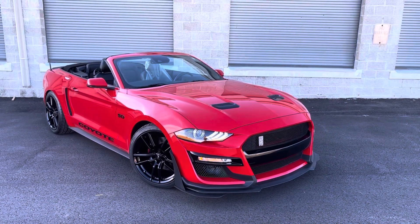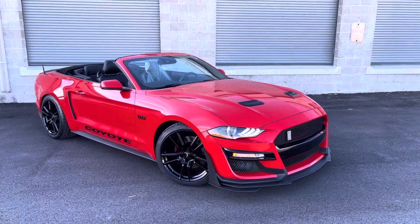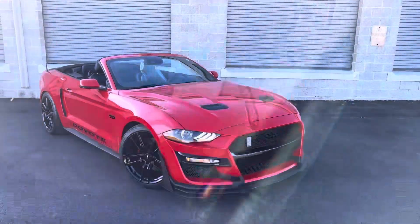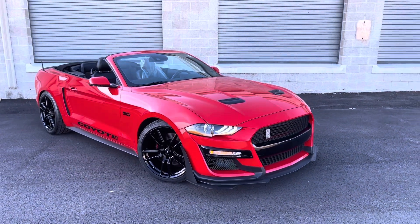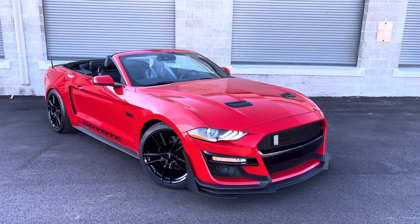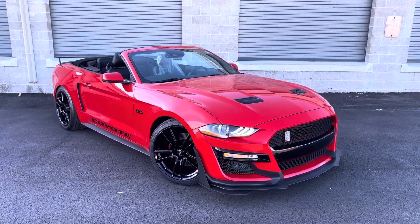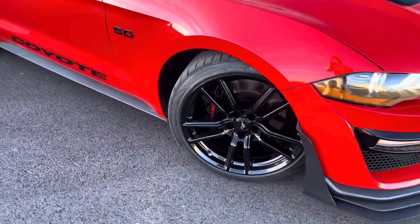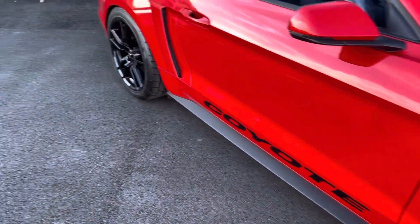Here it is guys — Mr. Allison's Mustang in all of its glory. This thing looks beautiful in person, it is such a good looking build. As you can tell from the front end and the wheels, this is a GT500-inspired build. Mr. Allison did get the GT500 style front end as well as these GT500 wheels with the Mustang center caps, so everything looks super OEM and proper.